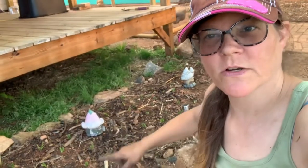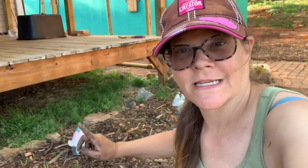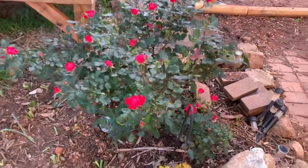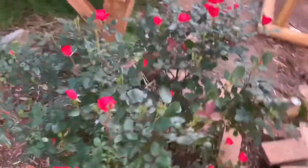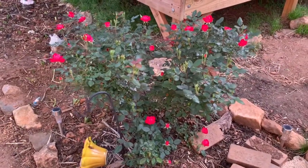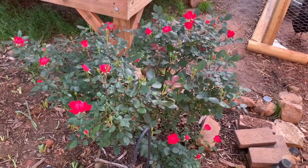I know it looks kind of sparse right now, but I planted some zinnia seeds right through here, so hopefully they'll come up and fill this area since the tulips and daffodils are missing. Check out my knockout rosebush though — it just started to bud and it's gorgeous. I put it on the corner of the porch and it's starting to bud with a ton of buds spreading out. This thing takes off like wildfire in the summer, and if you snip the old buds off, it'll just keep on blooming.